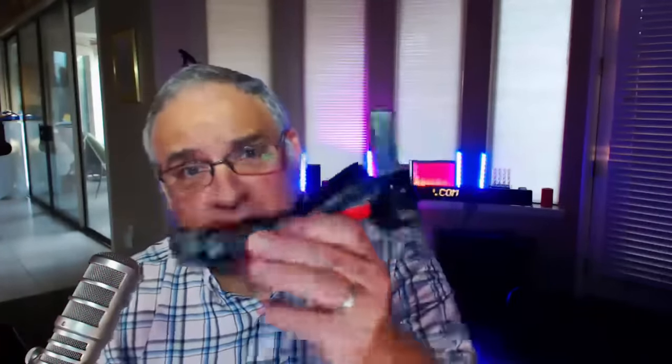Hello everyone, it's Don Bain, the Gadget Professor. I have a crazy gadget for you today. This is what it looks like. Stay tuned.